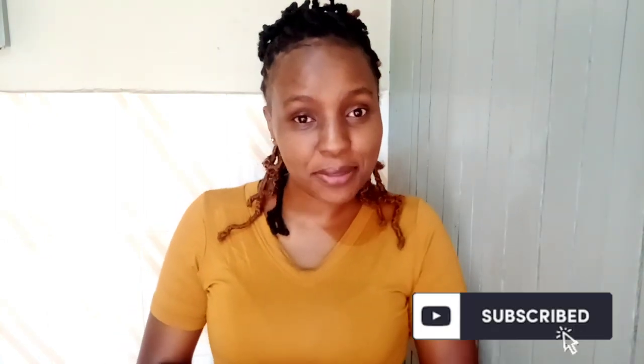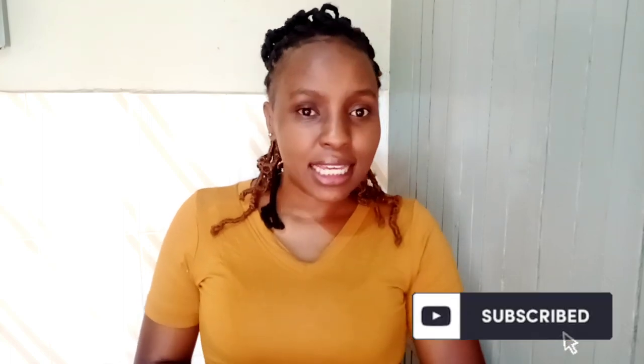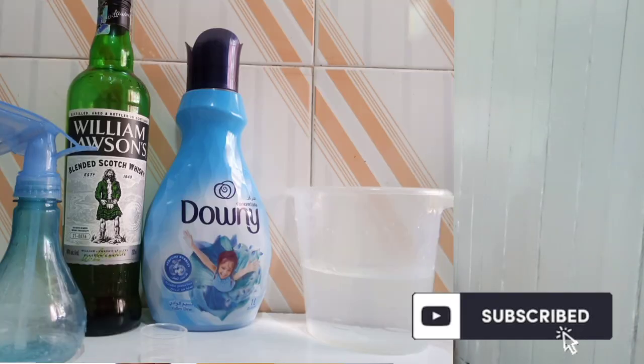Hi everyone, welcome to my channel. On today's video I'll be sharing how to make a linen spray, as I mentioned in the previous video about bed styling. In case you're new here, I'm Kairiki Clemens and on this channel I do interior design and lifestyle videos. Please subscribe, like, and share this video.